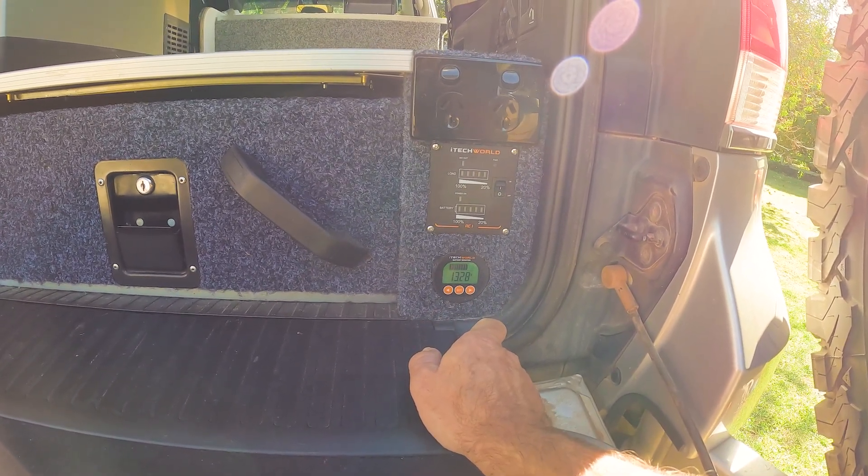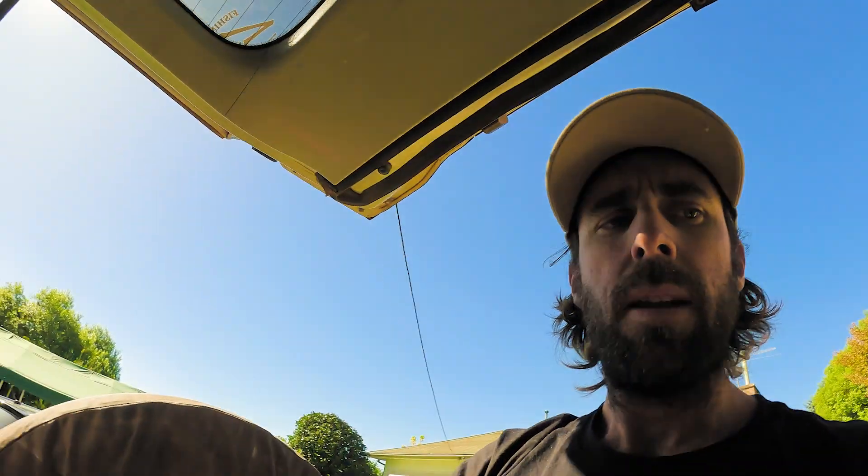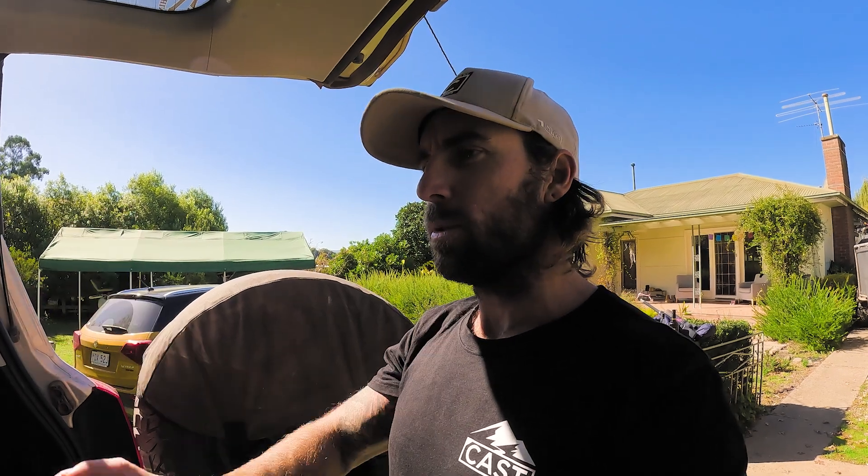We're currently sitting at 13.28 volts. Definitely awesome little bit of gear — the install's been pretty hectic. It's probably taken me maybe three months all up to get the install done.